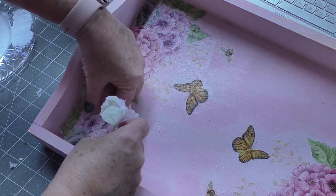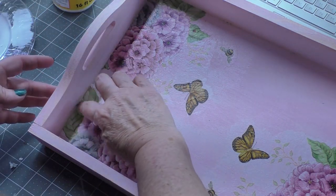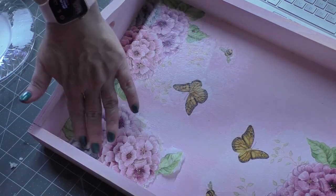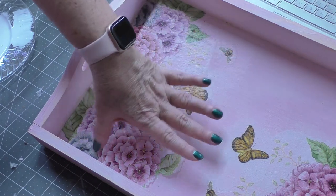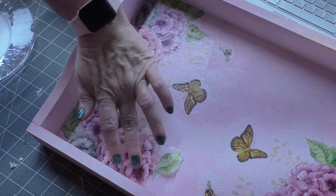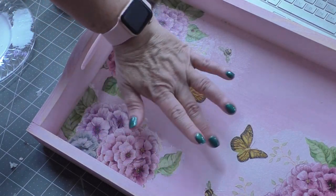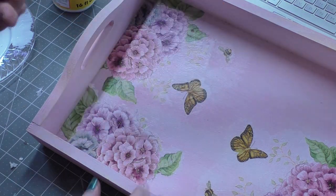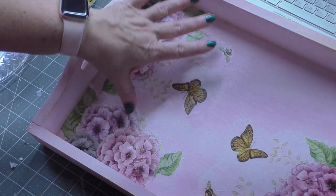Then you line it up where your edges meet and smooth it down into the decoupage that's already on the tray, smoothing from the center outward. It is delicate — you want to use a really light hand.